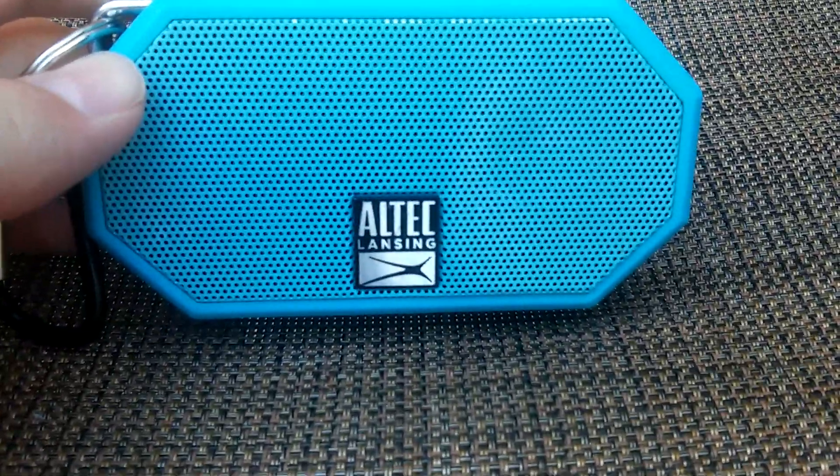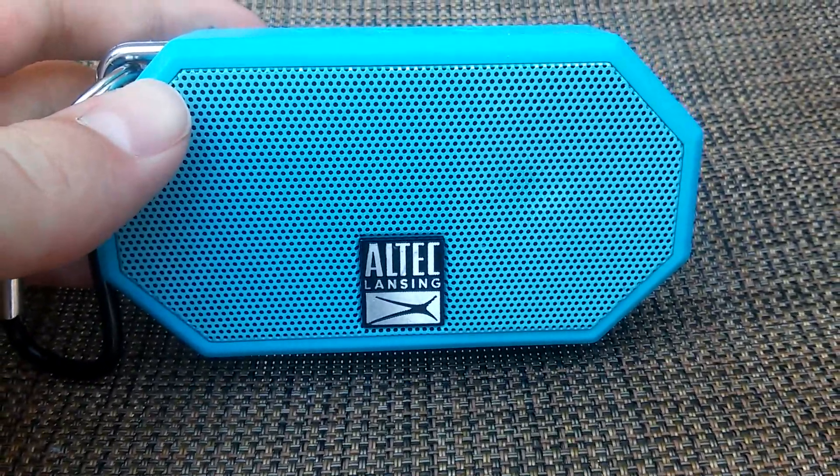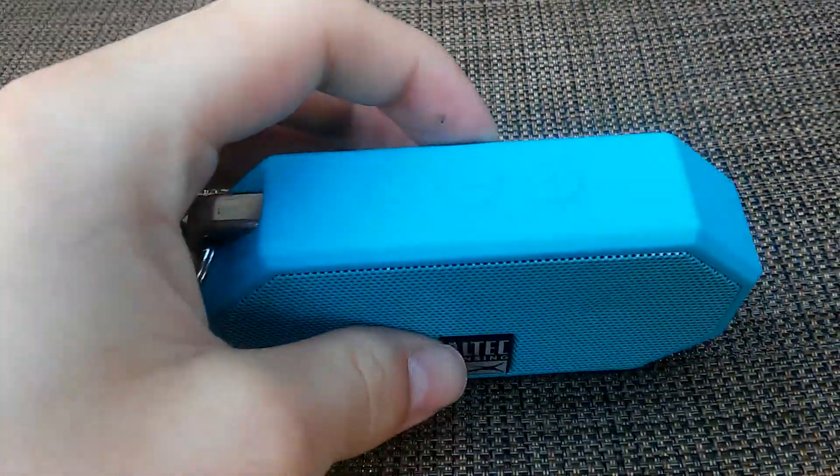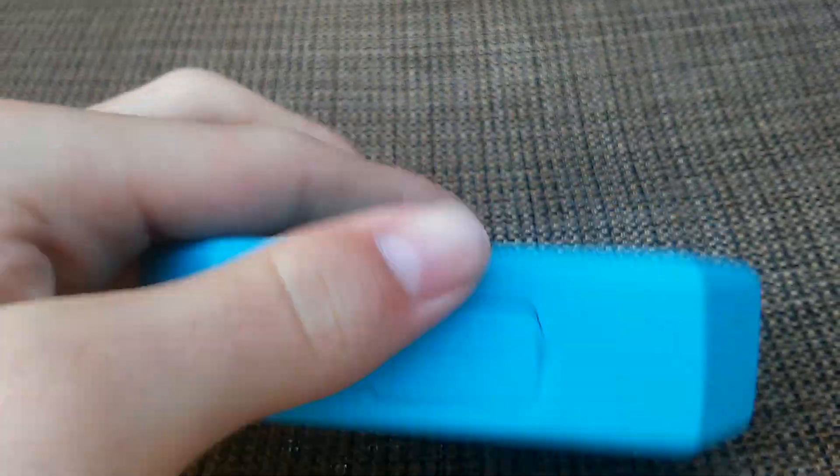What's up guys, NextGenGamer back with another video. Today we're doing a review on the Altec Lansing Bluetooth speaker. I am not sponsored by them, but I like the speaker so much I decided to do a review on the product.